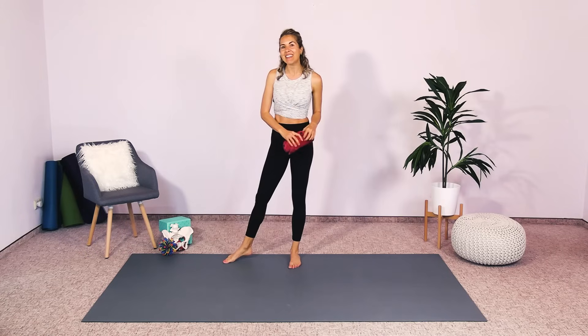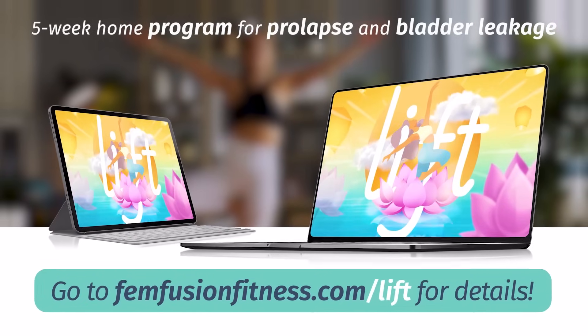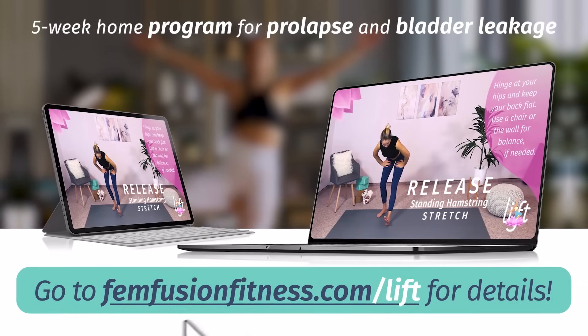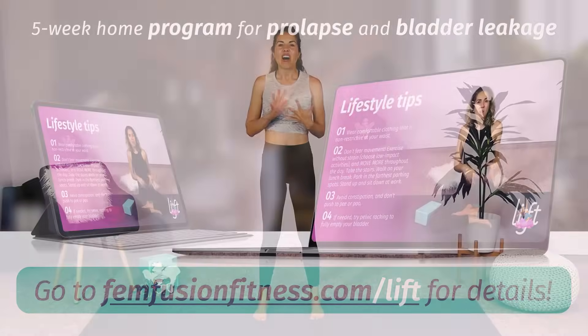So just grab those things, get them ready, and let's go ahead and get into these great pelvic floor strengtheners. If you are dealing with prolapse or bladder leakage and are looking for a program you can do at home, check out Lift. You can get the first week free by heading to femfusionfitness.com/lift. Start your healing journey today.